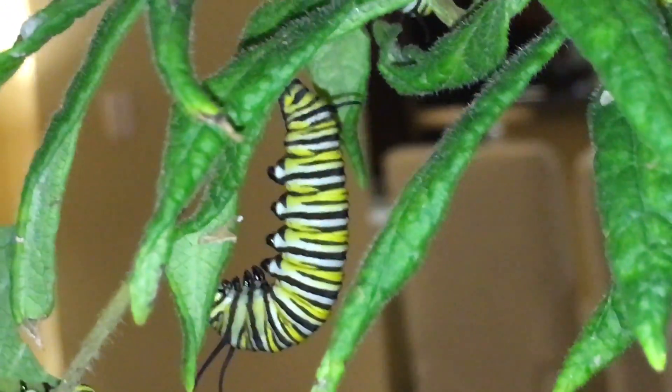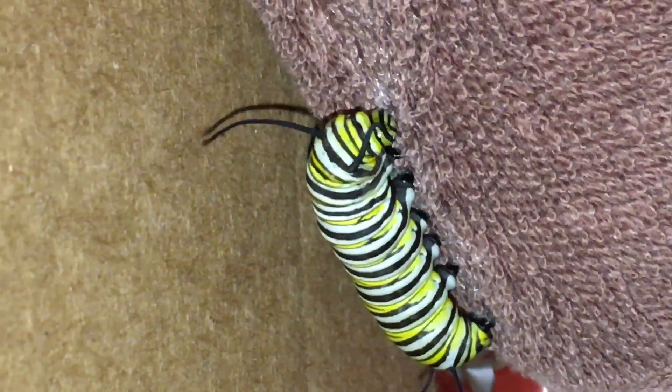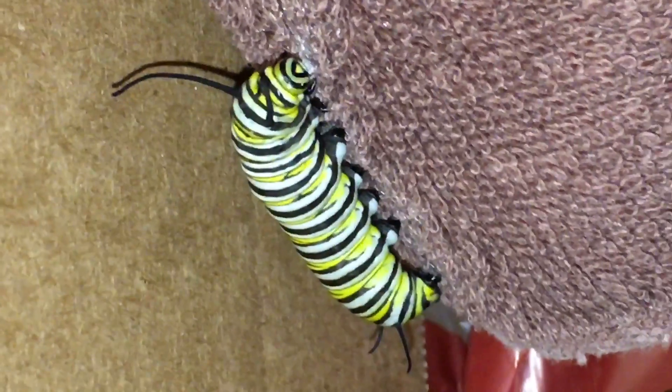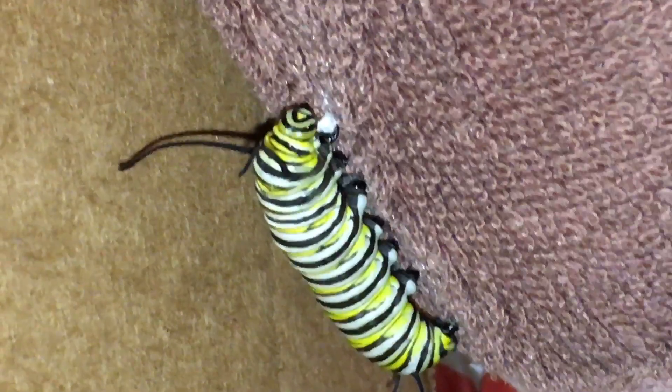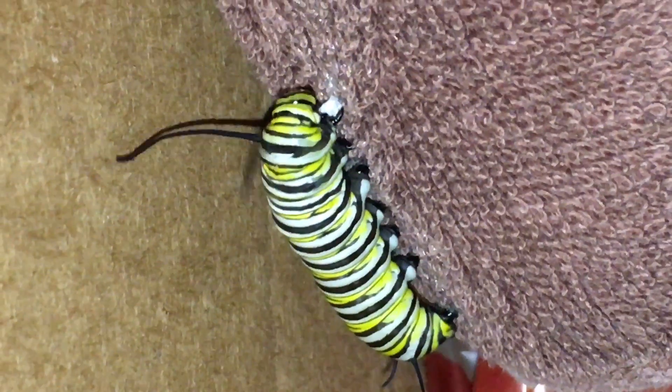And then he will pop out and become a chrysalis. Isn't that neat? They are little miracles.